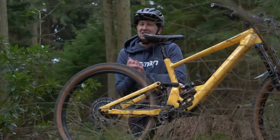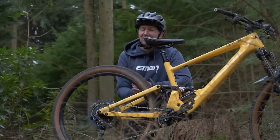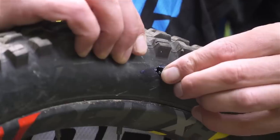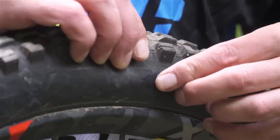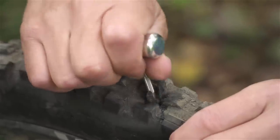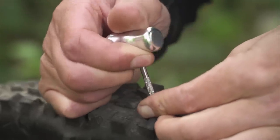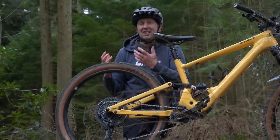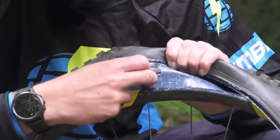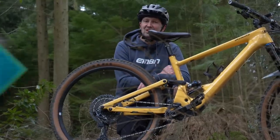As great as tubeless is, it won't fix every single puncture you get out there on the trail — it won't fix the biggest holes or the deepest slits. You really need to be prepared, having an inner tube in your backpack or maybe a plug kit to fix those bigger holes. Also, whilst you're there, you need to check the sealant in your tires to make sure you've actually got tubeless sealant in there, because if you haven't, you're not going to be protected at all from those punctures.